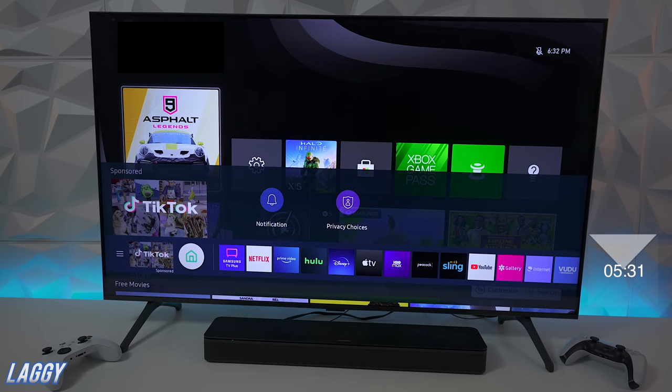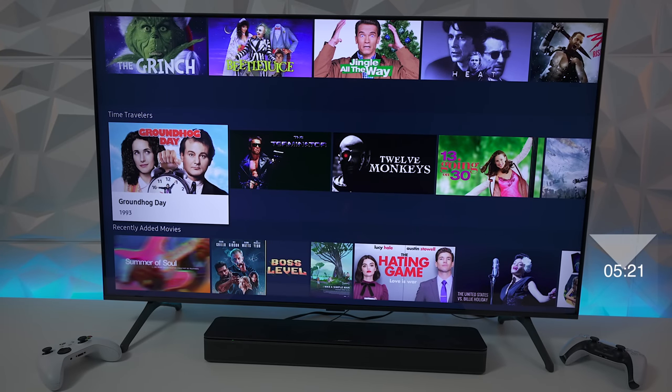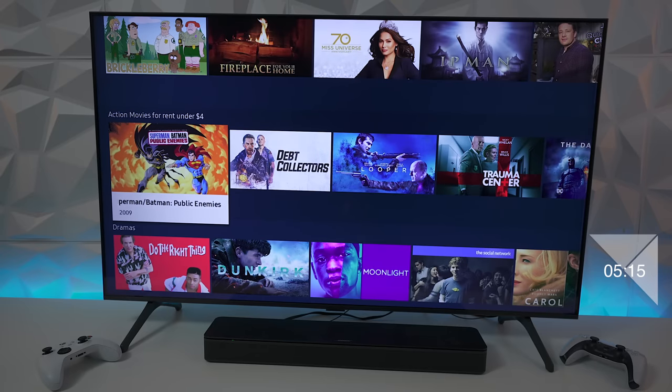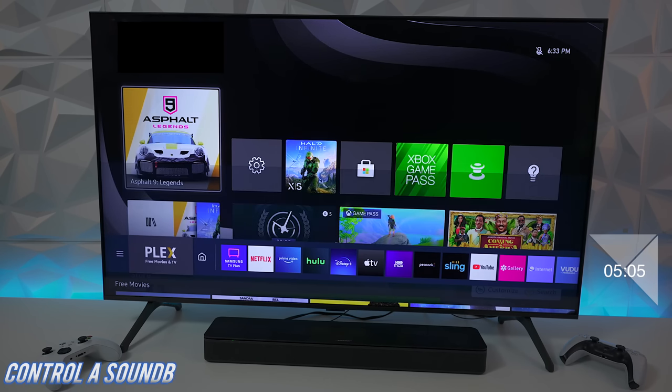Now a few last things about the operating system. The original TU7000 has Tizen 5.5, and I can't figure out if this updated version was upgraded to 6.0 — let me know in the comments. People ask me why the TV is sometimes laggy: this particular model uses the Crystal UHD processor, which is not as robust as what you'll find in the QLED. So it may be slower at times — it won't hurt anything, but you'll find yourself pressing a button multiple times and it hardly moves.